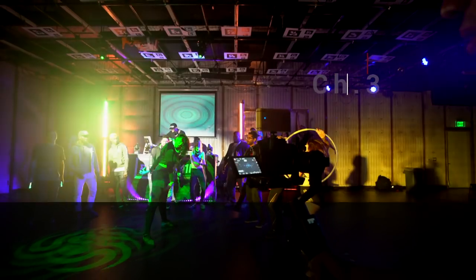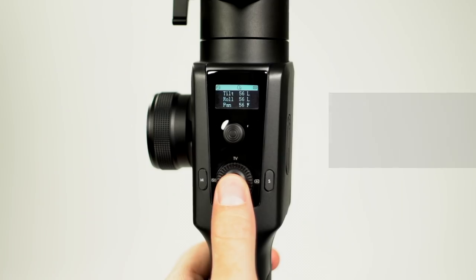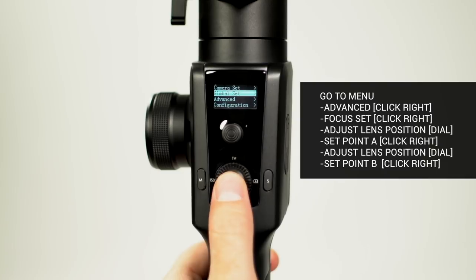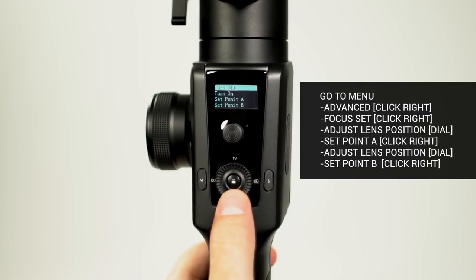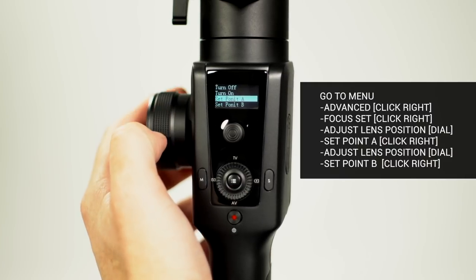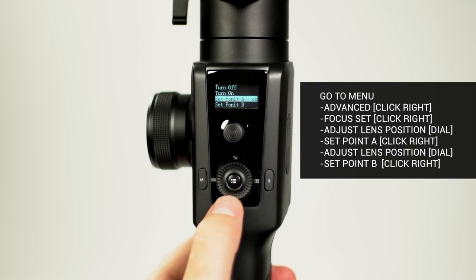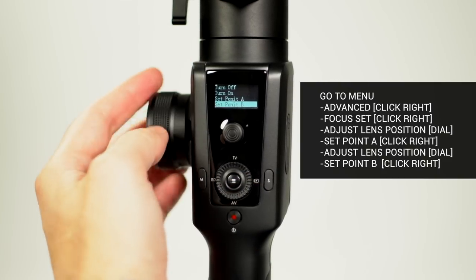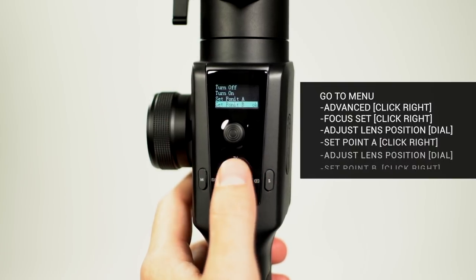Our Moza Air 2 is ready to film. Let's demonstrate how to set a start and end point on the eye focus. Press the menu button, tap down on the smart wheel to highlight Advanced, click right to select, highlight Focus Set, and click right. Now adjust the lens position using the dial. To set point A, click right on the smart wheel to save the position. Use the dial to adjust the lens's position to set point B, then click right on the smart wheel to save that position.